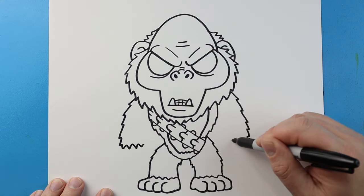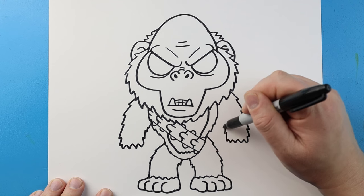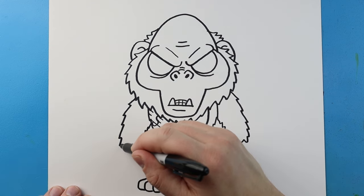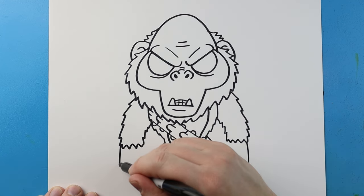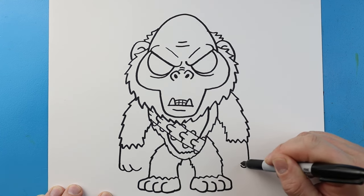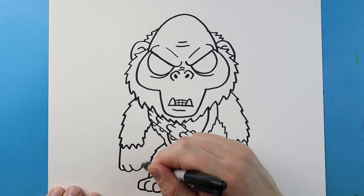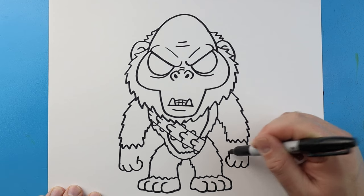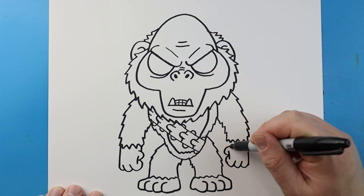We'll make some zigzag lines across, and we'll kind of make these little points come up. I'll bring a line down on each side. Then I'm going to put a couple little bumps right here for the fingers — just kind of going down and up. Curve it in on each side, a little curve here. We're going to curve out and in and then up, repeating on both sides.